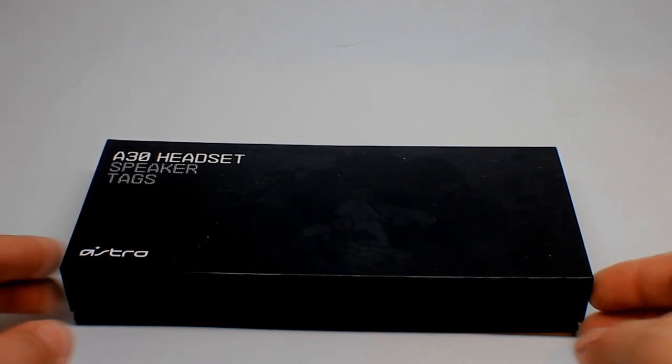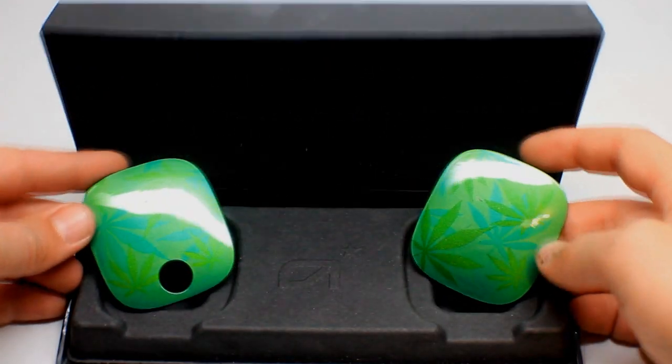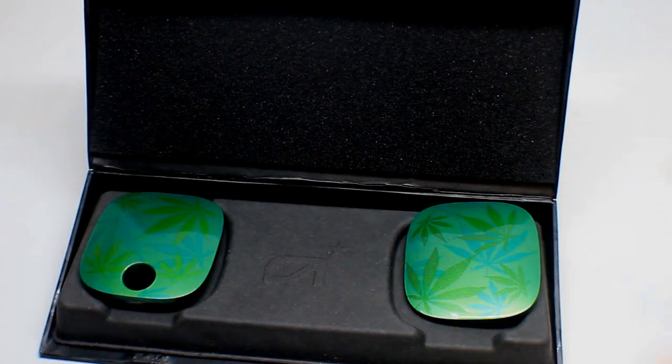Hey ProMods fans, stay tuned to the end of this video for your chance to win a super dope pair of Astro tags custom airbrushed by the dudes over here at ProMods.